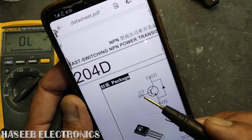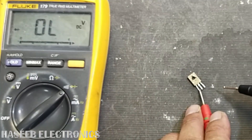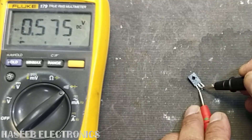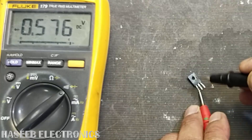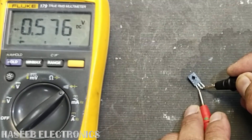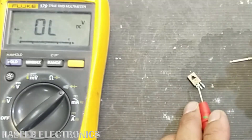We will place the red lead at the base. Black lead at the collector reads 0.575, and at the emitter it reads 0.605. The resistance between emitter to base is always higher, and collector to base is lower — a lower resistance means a lower voltage drop. So the center pin is confirmed as the collector, and the other is the emitter.